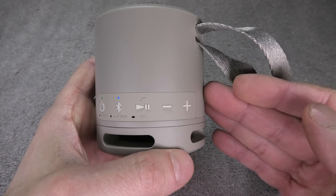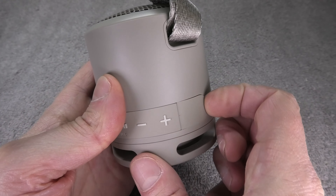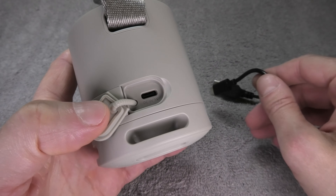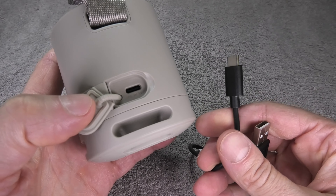To actually charge the speaker, there is a little flap on the right side of the button panels. You can open this up by putting your fingernail in there, and underneath you'll find the USB Type-C charging port.